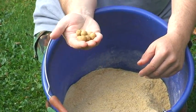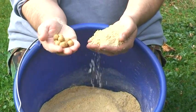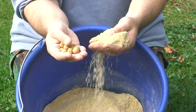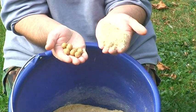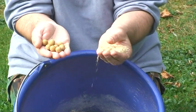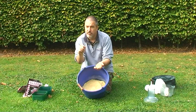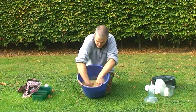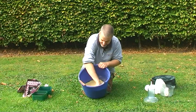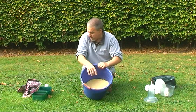The carp are used to seeing the little round boilies, which they love. But in this crushed form, the surface area is massively increased, so the amount of smell and attraction coming from this is 10 to 15 times greater. Boilies have a shell from being boiled, but this is a powder — the smell from this is going to drive them absolutely wild, and on the day it did.